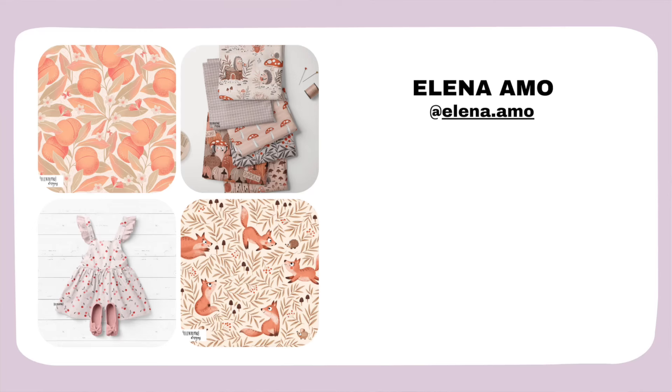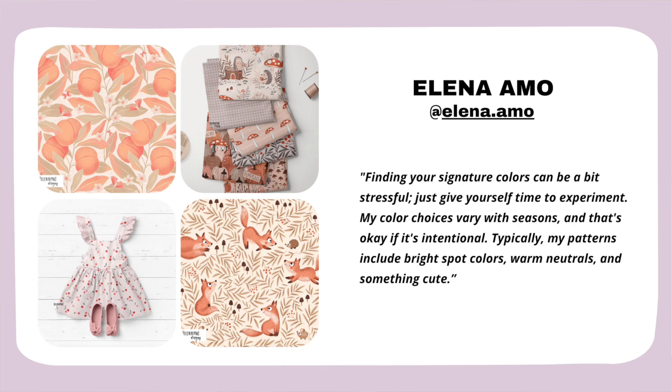Our first artist is Elena. I really love her color palette — it instantly evokes feelings of calm, warmth, and coziness. I think her patterns would look especially good on products for children or babies, and they'd be super fitting in the nursery. Her patterns look really great on bold fabric too. About using color, she says: finding your signature colors can be a bit stressful — just give yourself time to experiment. Her color choices vary with seasons, and that's okay if it's intentional. Typically her patterns include bright spot colors, warm neutrals, and something cute.